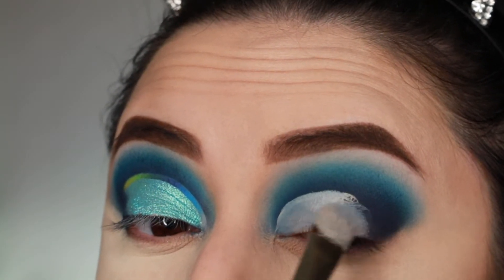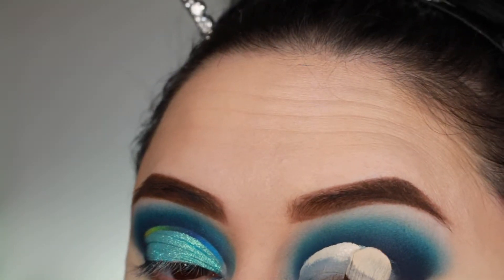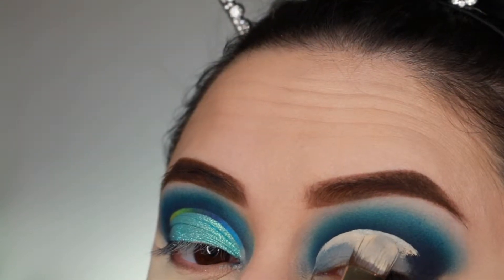Sometimes it looks uneven or there's a little bump here or there. If you really want it to come out clean looking, you just gotta be patient and just keep on going.